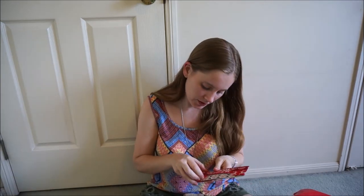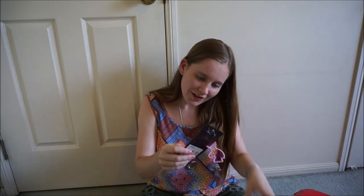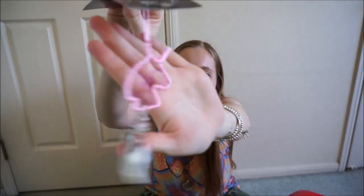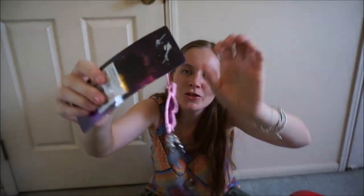Stay positive. Look — it's a little unicorn dream catcher keychain. That's adorable.